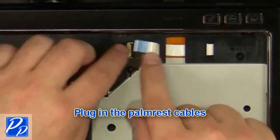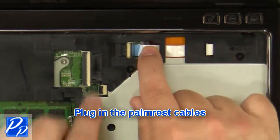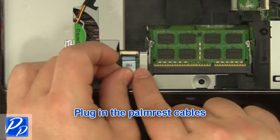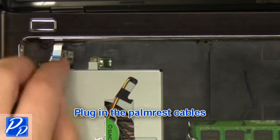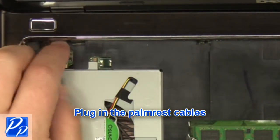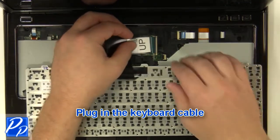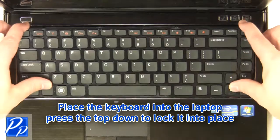Plug in the palm rest cables. Replace the keyboard. Plug in the keyboard cable. Replace the keyboard into the laptop and press the top down to lock it into place.